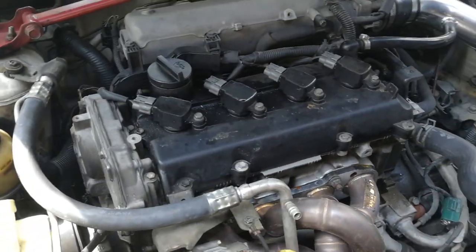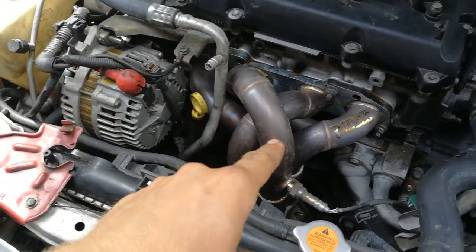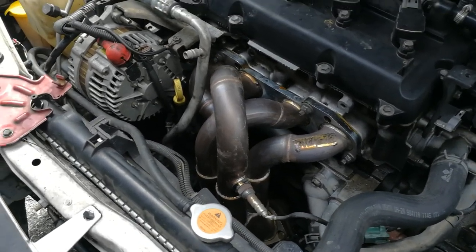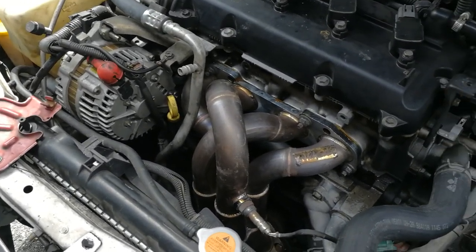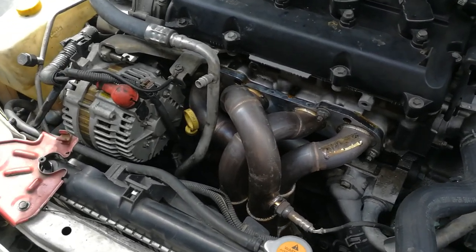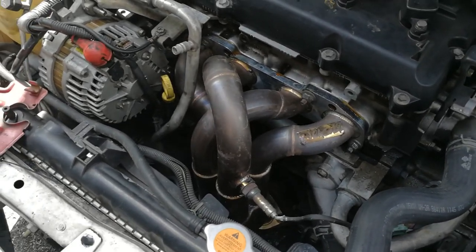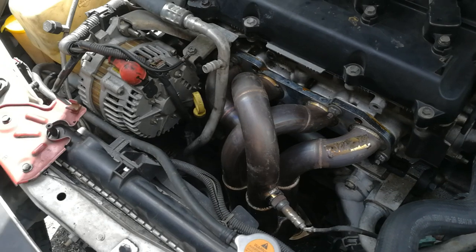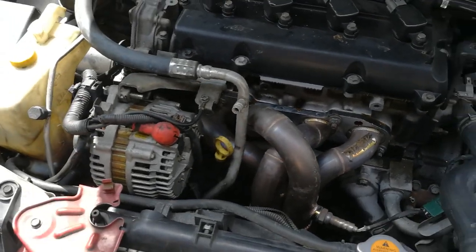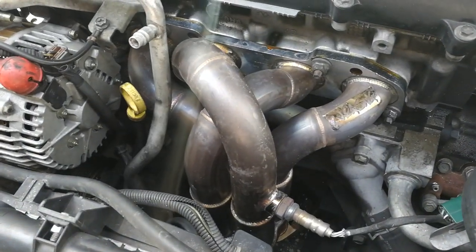This is going to be a quick video on how to install a 2J Racing Medusa header on a B15 Sentra QR25 motor. I've been looking on YouTube and I couldn't find anything on it, so I had to figure this out myself. But I've already got it on, so let me just give you a quick run-through of what you need to do to make this thing fit.